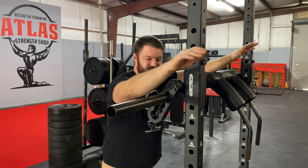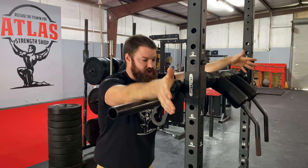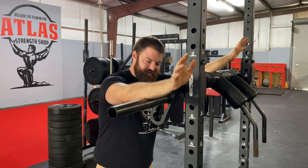It's very, very overbuilt, which is characteristic of anything from Kabuki Strength. Everything is perfectly machined, and this thing's a tank.